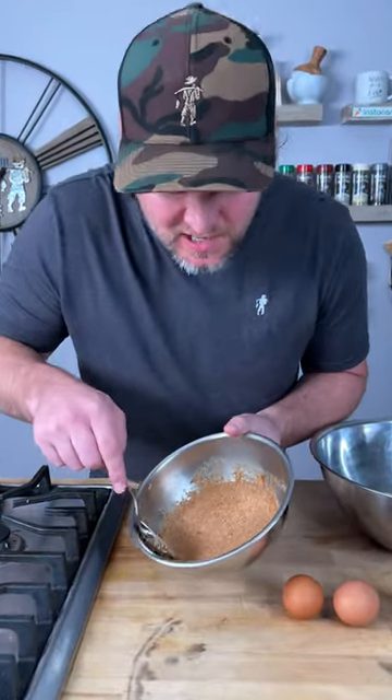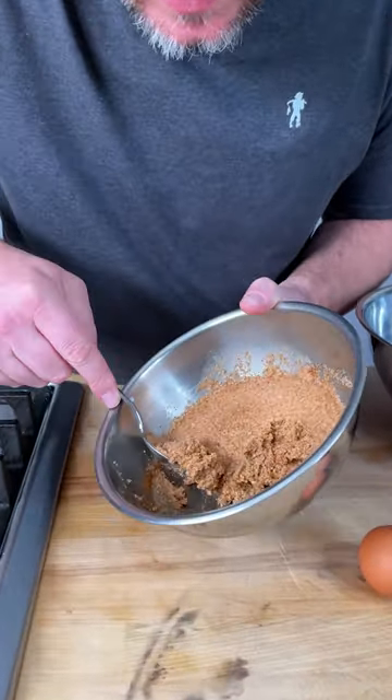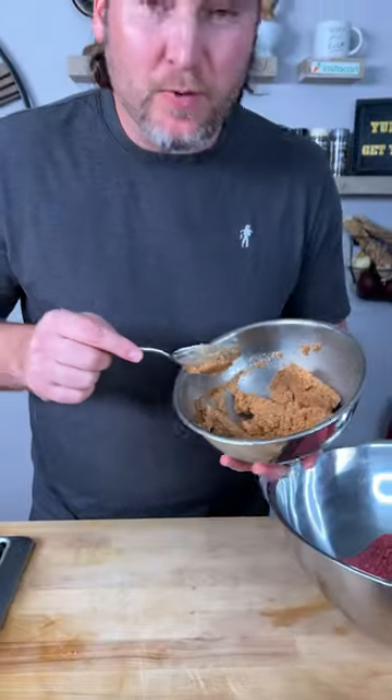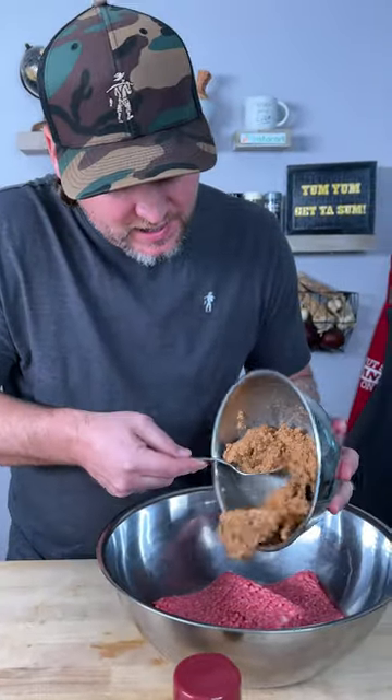So check it out. It's been six or seven minutes and look how it thickens up like that. That is what we want. Now we're gonna take this and add it into our meat.